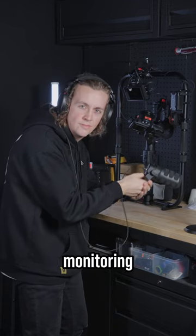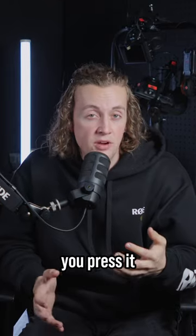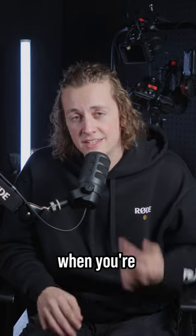It's got a headphone out for audio monitoring. This golden dial on the back controls your headphone levels, and if you press it, turns on zero latency monitoring. It can also do some sweet digital signal processing through our Rode apps when you're connecting via USB.